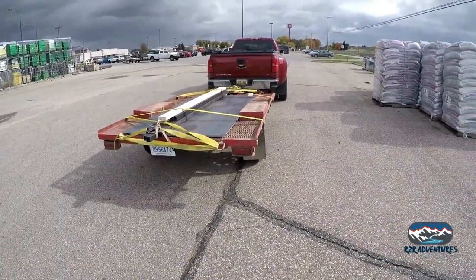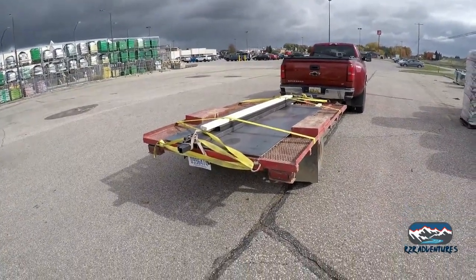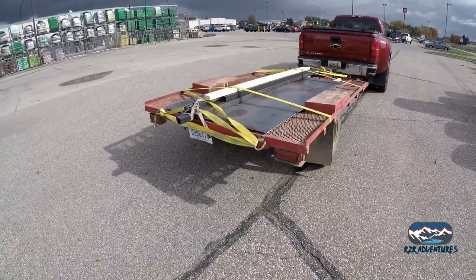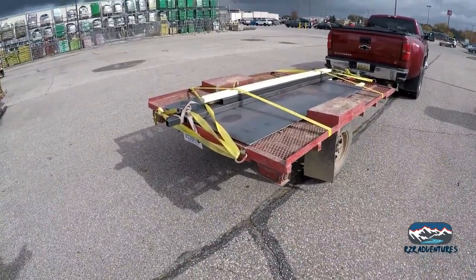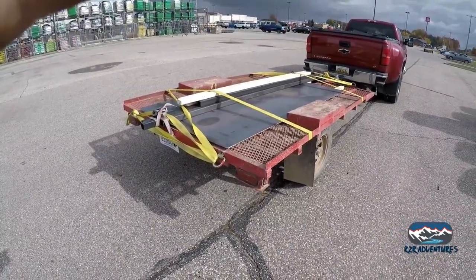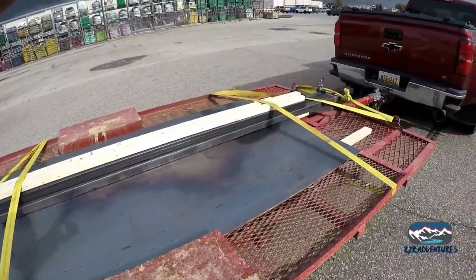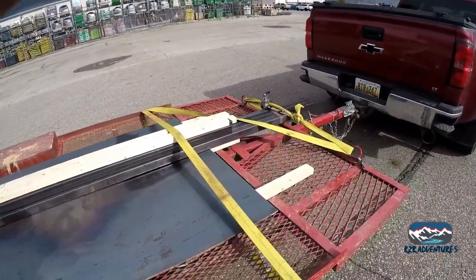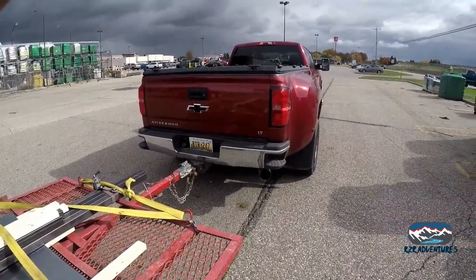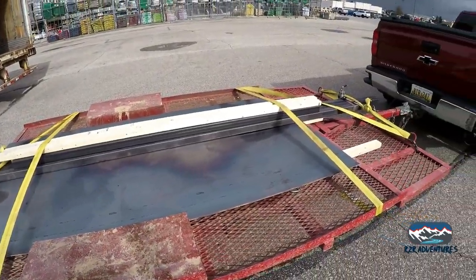Welcome to the next installment of our trailer build. Sorry about the wind. I made a drive and made a stop at my steel distributor — I love these guys, been going to them for 20 plus years. Picked up some gusset material, two-inch square tube, and some more stuff in the back of the truck. I'll explain what's going on from here, so let's get going.